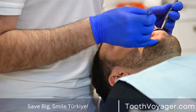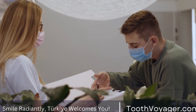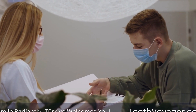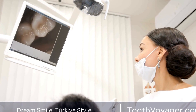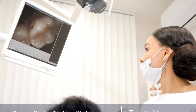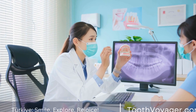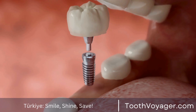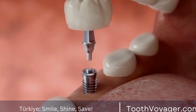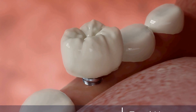The Installation Process. The first step in installing a dental bridge is to prepare the abutment teeth. This involves shaping the teeth to make room for the dental crowns, which will hold the bridge in place. Once the abutment teeth are prepared, impressions of the teeth are taken to ensure that the bridge fits properly. These impressions are sent to a dental laboratory, where the bridge is custom made to match the size, shape, and color of the surrounding teeth.